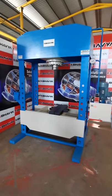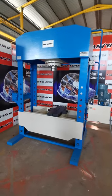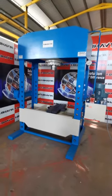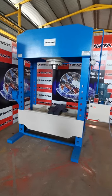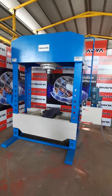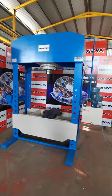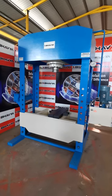Hello friends, we are from Bavia Machine Tools. You can see our edge frame hydraulic press. This press has a capacity of 200 tons — it is a 200-ton capacity hydraulic edge frame press, power operated.